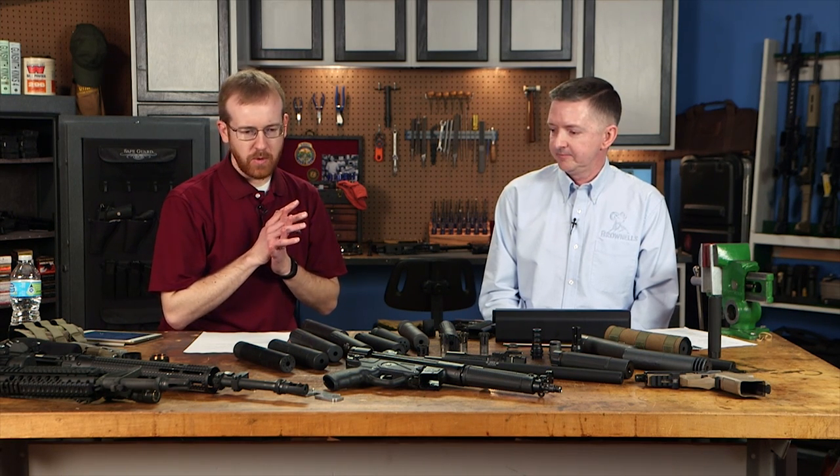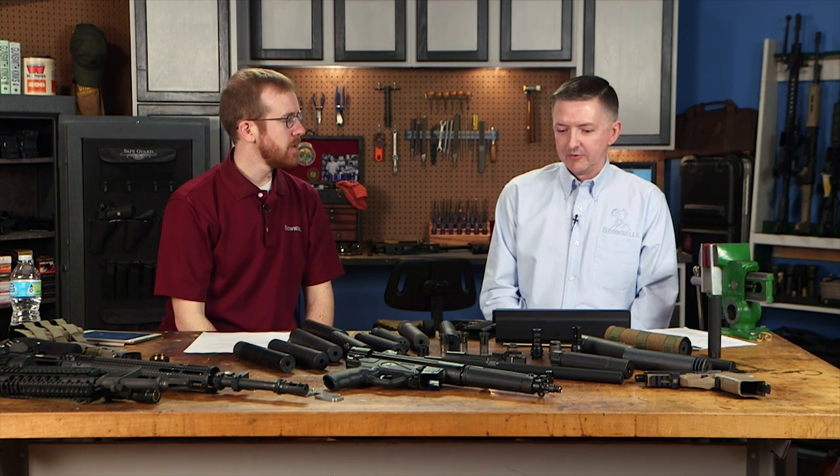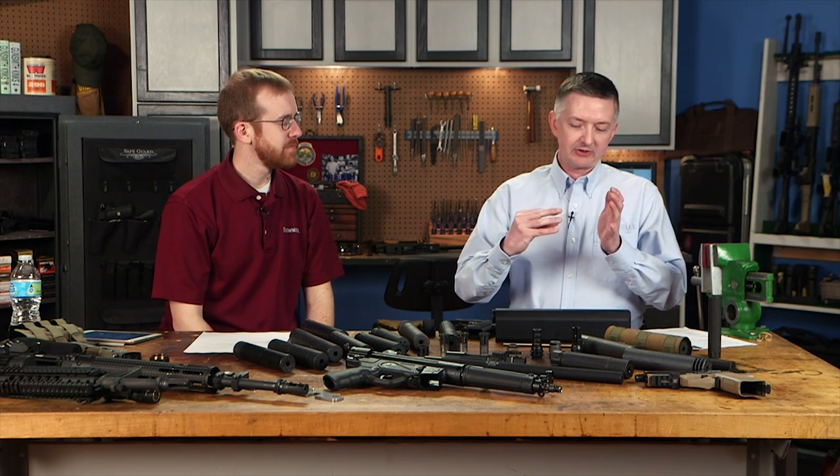What about revolvers? You can't suppress them unless you have a 1895 Nagant Russian revolver, which has a gas-seal cylinder that comes forward and seals against the barrel. Every other revolver has a cylinder gap of about five to ten thousandths of an inch — when you fire, gases shoot out the sides and there's no way to capture them. So suppressing a standard revolver is basically pointless.